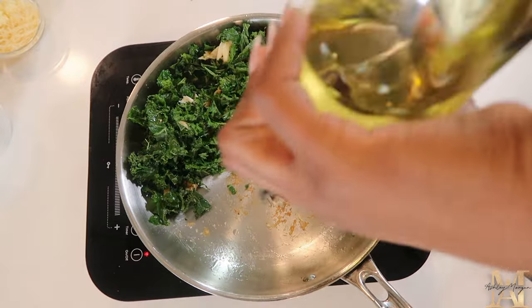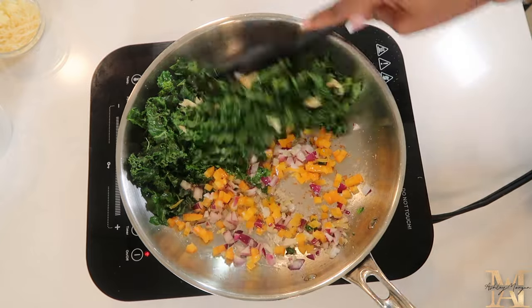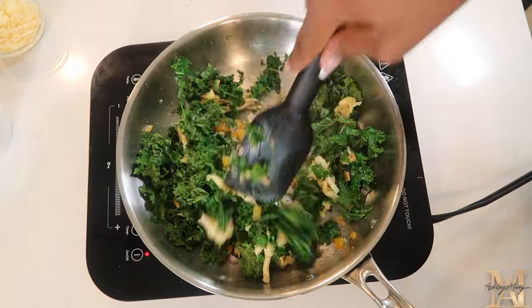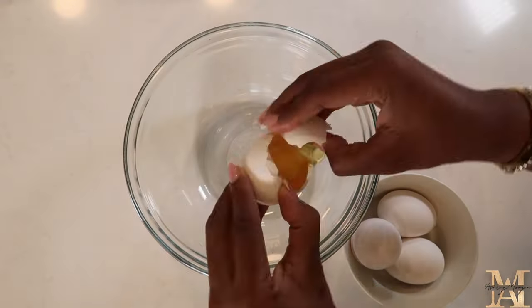I like to start with the mushroom and the kale first, and then set that aside and add in my onion, garlic, and bell pepper as well as my ham. This is one of those recipes where you do not have to do this verbatim. If you have leftover ingredients or vegetables that are about to wilt, you can use that instead and it will be just as delicious.